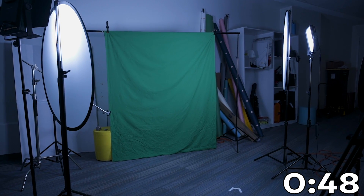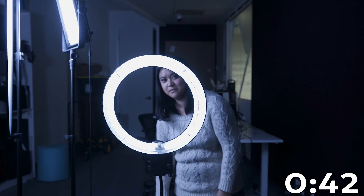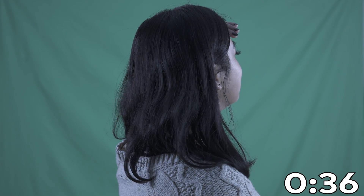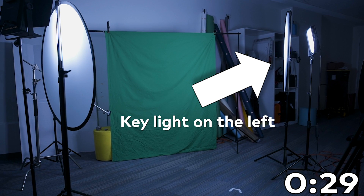Do light yourself and your background separately. This will ensure your subject won't bleed into the green, which will create a halo around them after you key out the green screen. And lighting on your subject should emulate the lighting from your final footage — for example, if you know sunlight is coming from the left, light your subject from that direction.